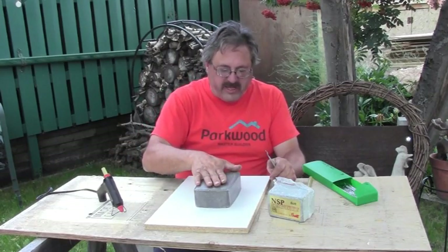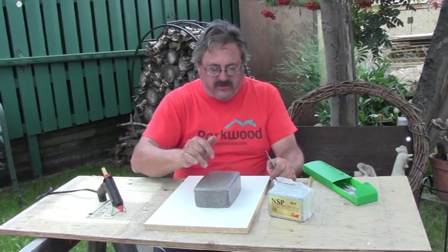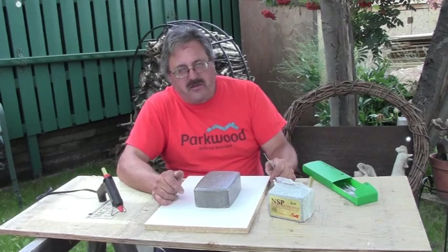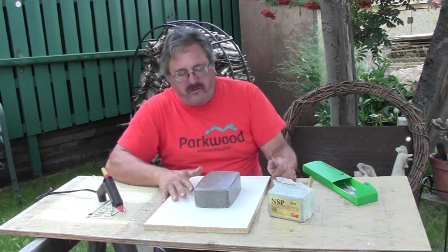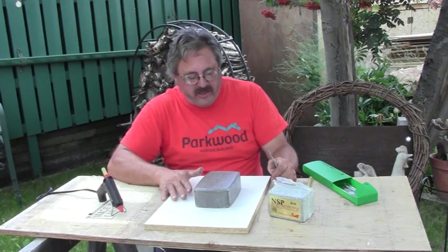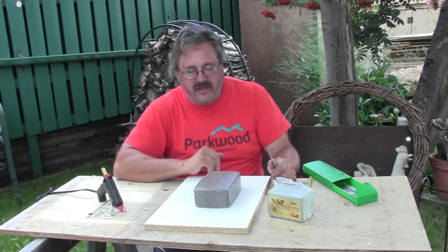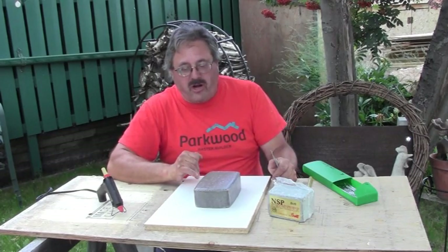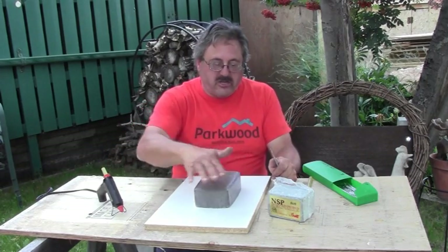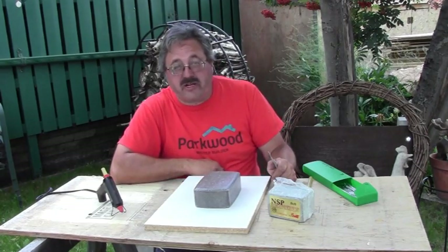Once we get the plasticine around the entire block, we're going to put one more coat of Varathane on everything — covering the plasticine and everything — and then we're going to take the car wax and just polish it all up, and we'll be ready to try our experiment.